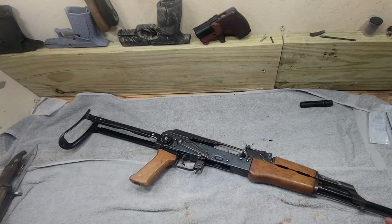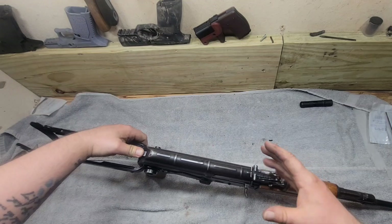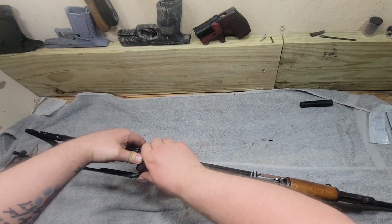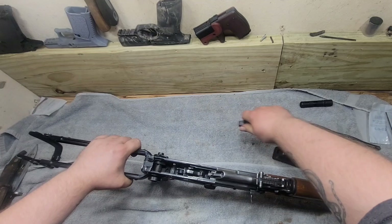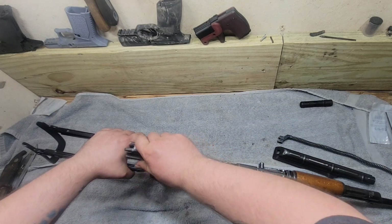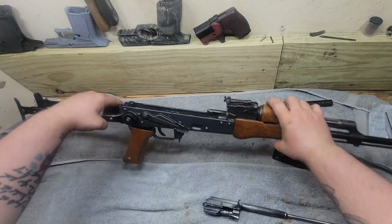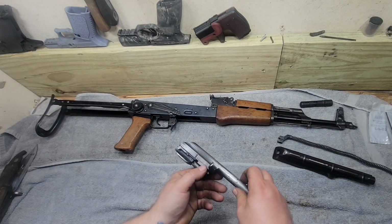Welcome back to the channel everyone. So while I've got the Hungarian AK out right now, I need to do something. I actually borrowed the firing pin out of this gun because I had another gun where the firing pin broke, and I wanted to get it up and running. So I need a new firing pin, and a firing pin is actually a very easy change in an AK, so I figured we'd go ahead and go over it real quick.